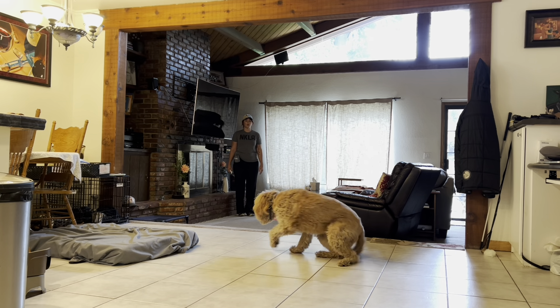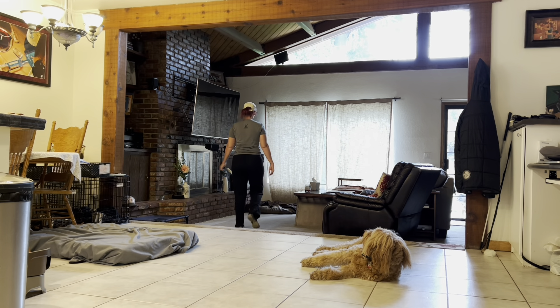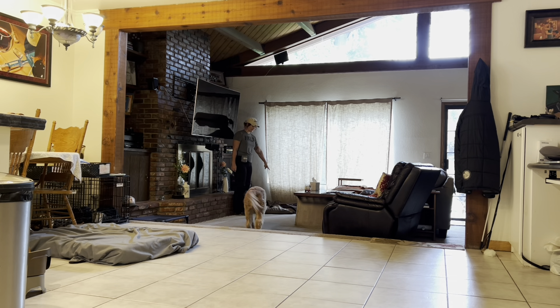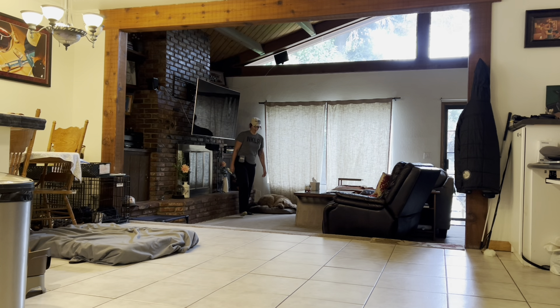Bailey, come. Good. Place. Down. So this one's very similar — you're going to say the dog's name and come, and then say 'place,' which is usually a dog bed. You can point where you want them to go. Say down if they don't lay down right away, and walk away.